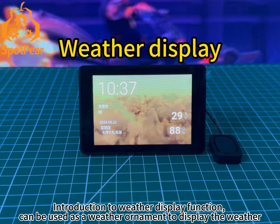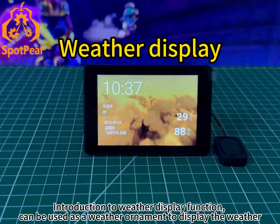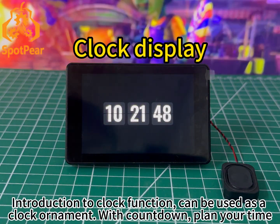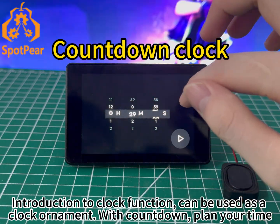Weather display function: can be used as a weather ornament to display the weather. Clock function: can be used as a clock ornament, with countdown to plan your time.